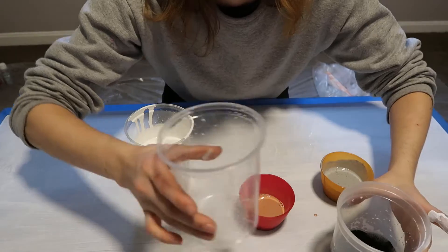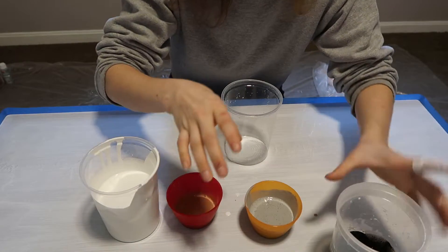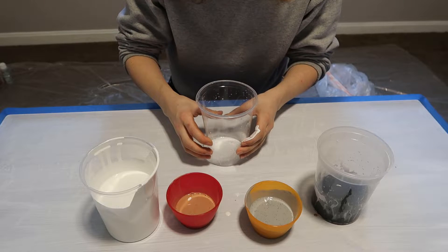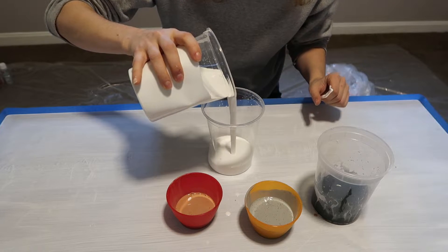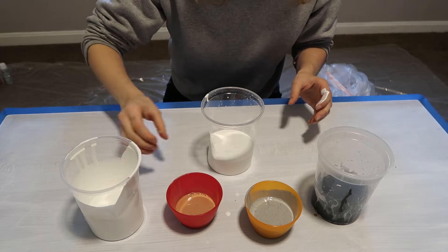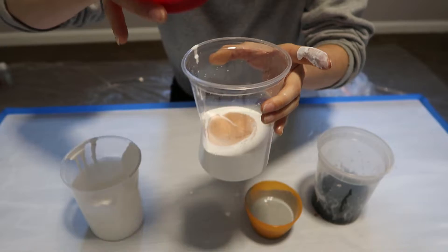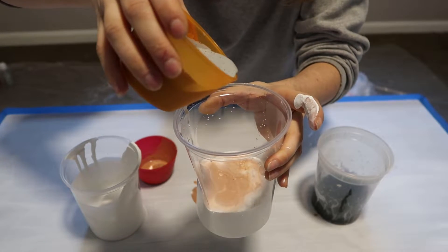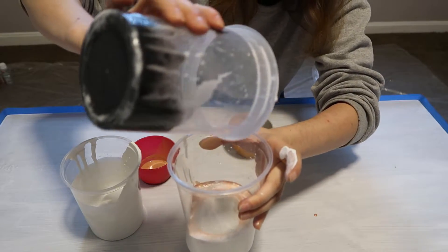I'll mix all that stuff up. I am going to create what's called a dirty pour, and that means I'm going to take all the colors I mixed up and pour them into one container without mixing beforehand, starting with the color I want the most of, just kind of pouring it in. I don't know what's going to happen when all these come together, but that's the fun of a dirty pour.